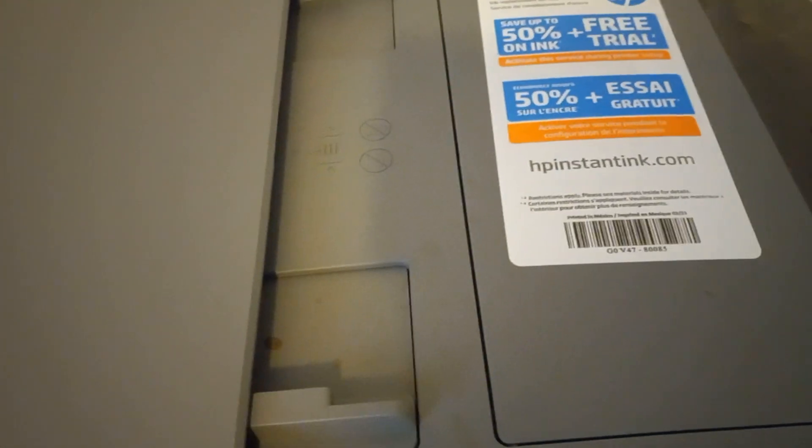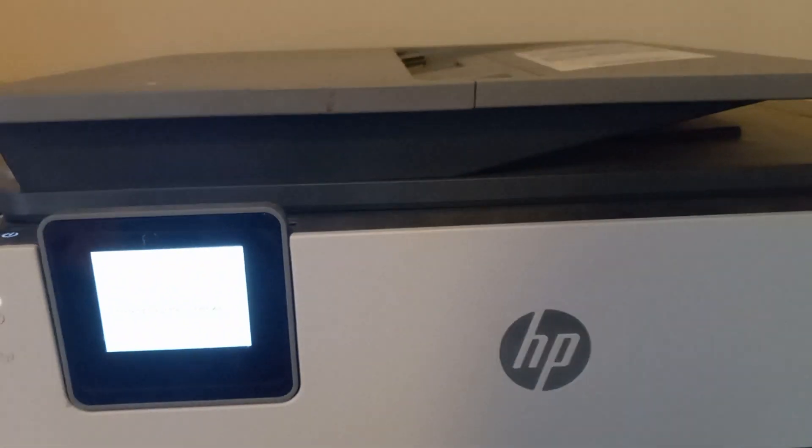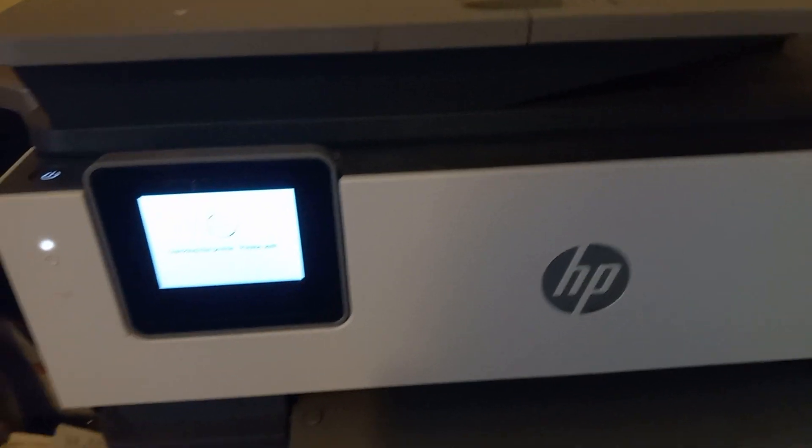This is a review of the HP 8025 inkjet printer. As you can see, it's HP — looks good, but looks can be deceiving.